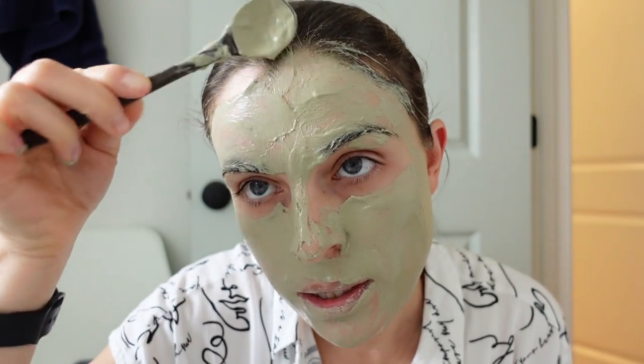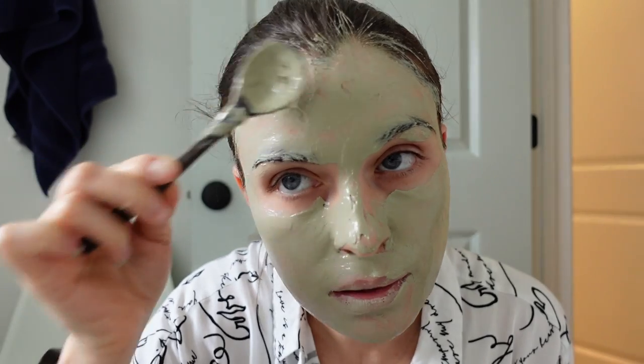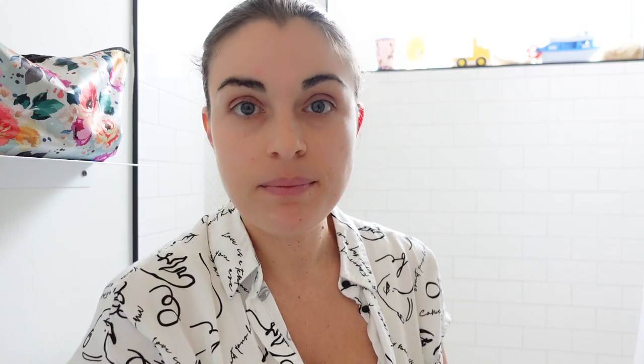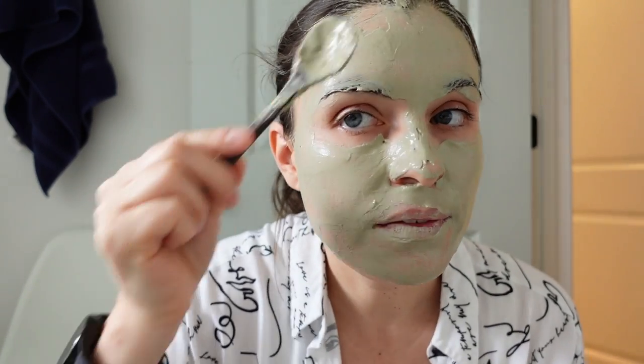I'm not going to worry too much about my hair. I'm going to shower. For delicate skin, it's 5 to 10 minutes, and for normal skin it's 15 to 20 minutes. So let's go with about 7 minutes and see how we feel. Then I'm going to rinse it off in the shower. You will feel a pulling and tightening sensation.